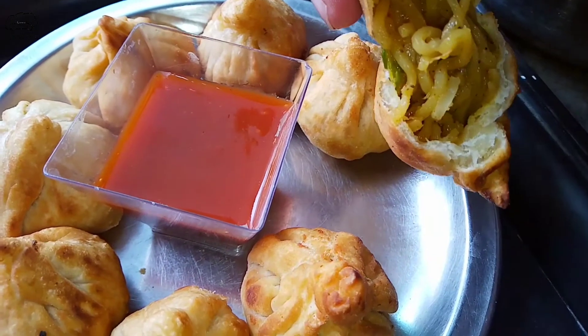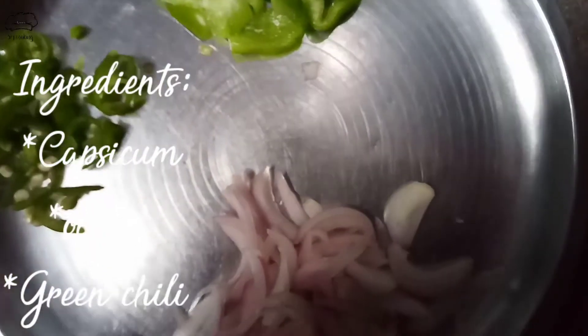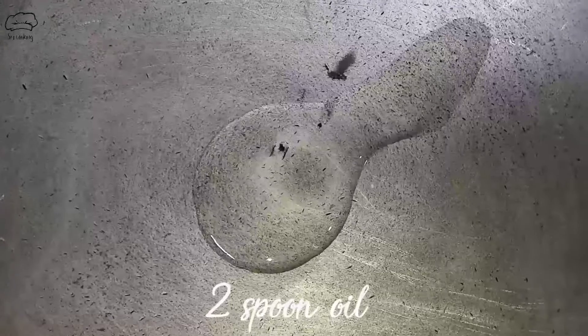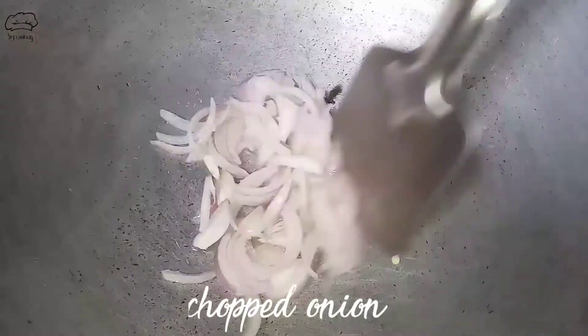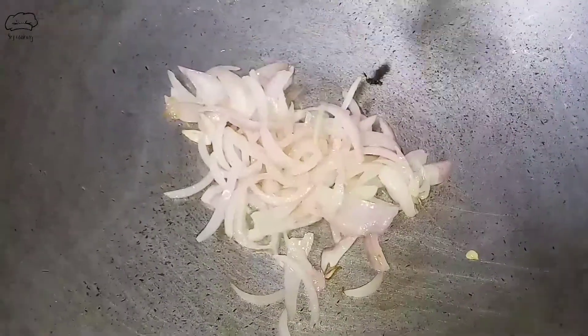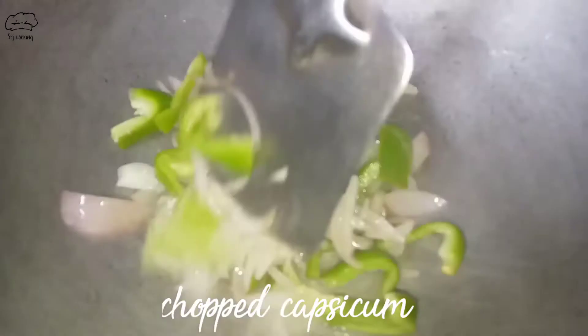First we will make the Maggi filling. In a bowl, we will add a little oil. After 2-3 minutes, we will add a little more oil and wait until it turns brown.